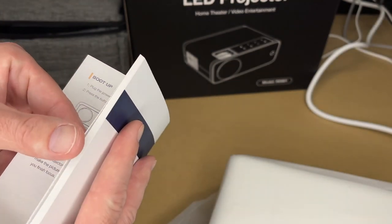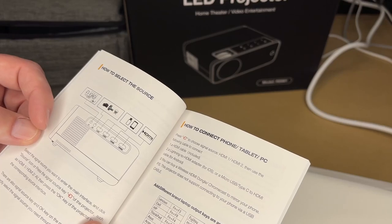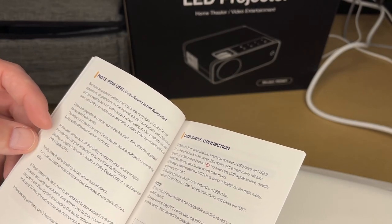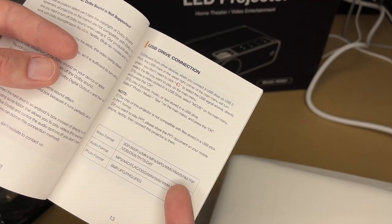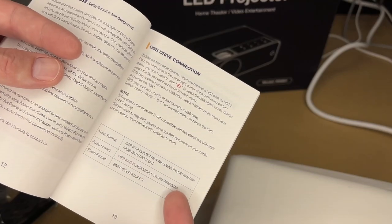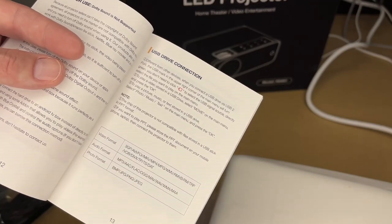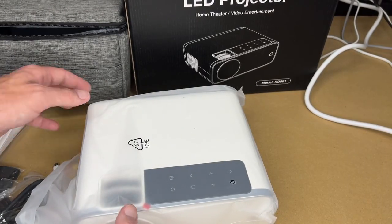The manual covers focusing, keystone correction, and selecting the source. This has two HDMI ports and two USB ports. It notes that Dolby sound is not supported. If you plug in a USB flash drive, you can view files directly off the drive — it supports a lot of popular video formats, audio formats, and photos. There are also sound settings, projector settings, and troubleshooting.